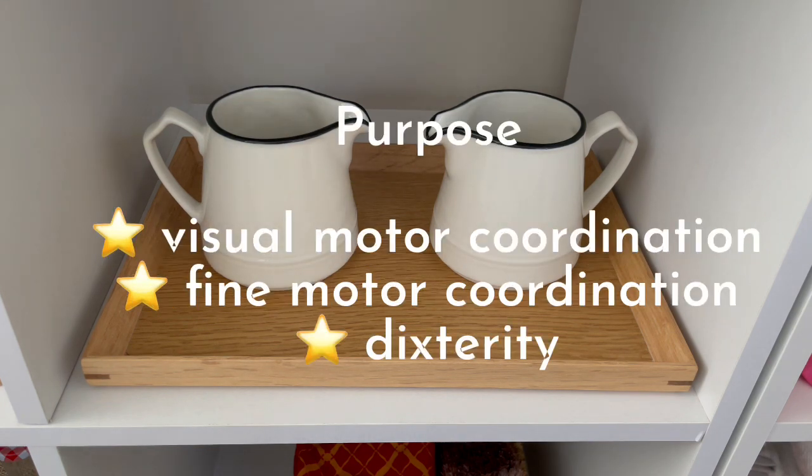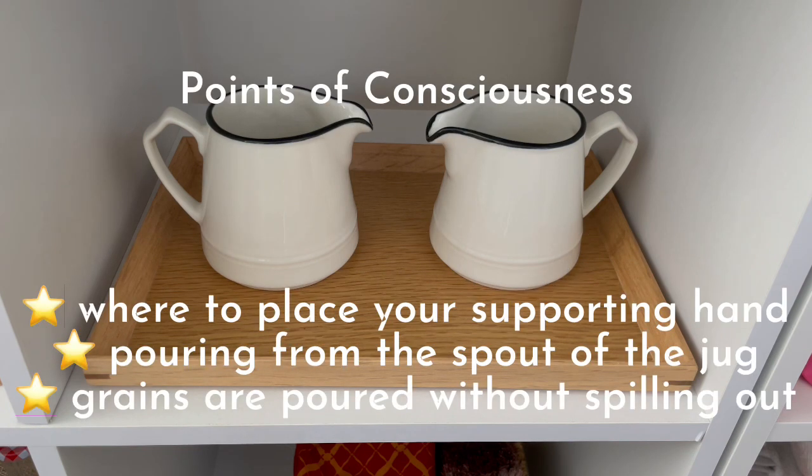Purpose: visual motor coordination, fine motor coordination, manual dexterity. Point of consciousness: where to place your supporting hand.